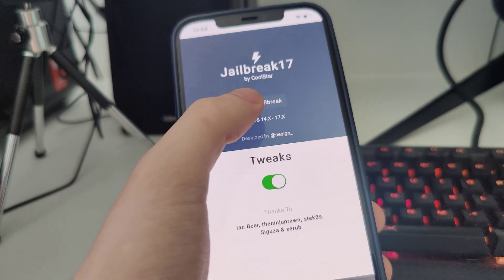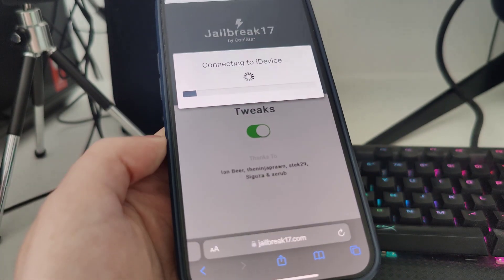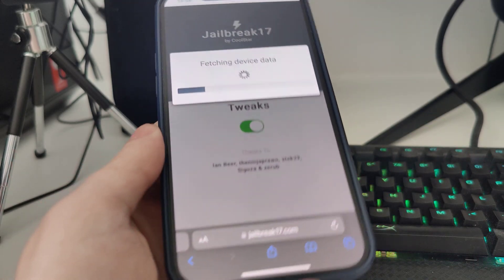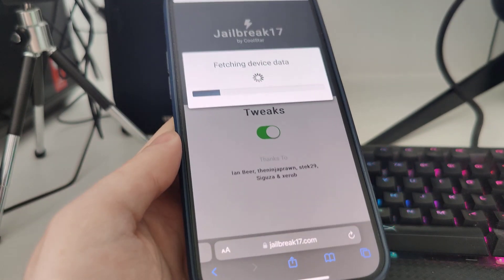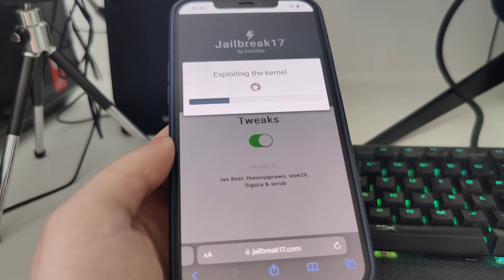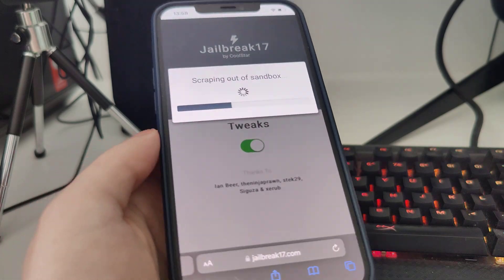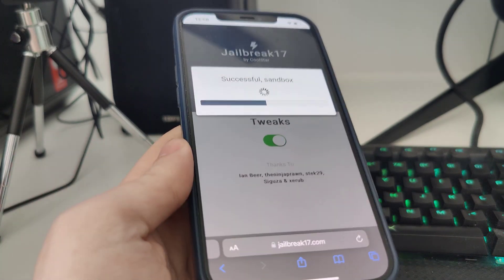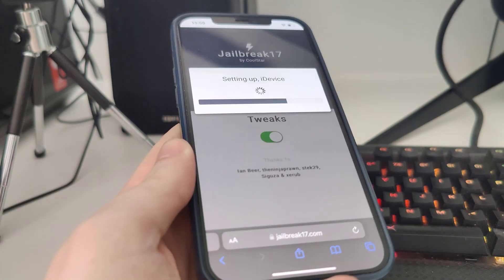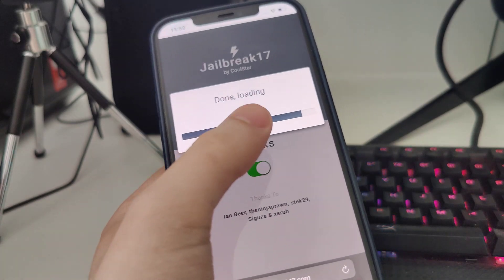Once you're on the site, press the button and it will start checking your device for its compatibility. This is compatible with all versions of iOS starting from iOS 14 up until iOS 17.5.1, so if you have at least iOS 14 on your iPhone or iPad you can jailbreak it.